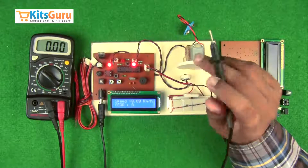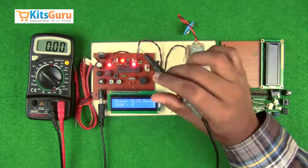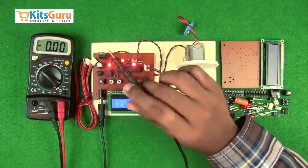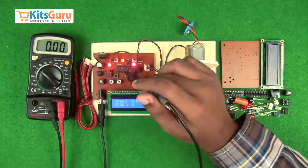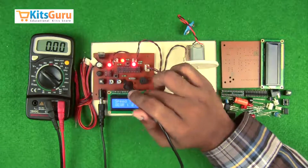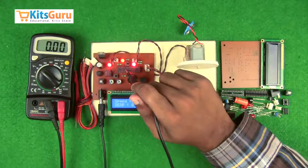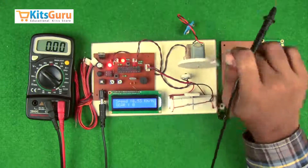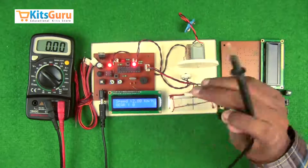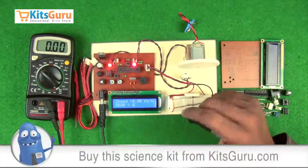Infrared receivers have a variable internal resistance. Whenever the receiver receives a signal from the transmitter, the voltage changes, and a signal is sent to the LM358 comparator IC. This IC has a threshold voltage with which it compares the input signal, and then sends the signal to the microcontroller, which counts the number of times the signal has been received and calculates the speed.